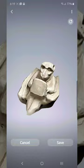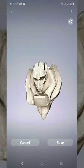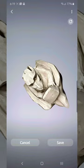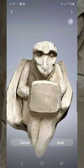So I'm using my finger to just sort of twirl them around. Very cool. And I can pinch to zoom in. Keep moving them around. Nice.